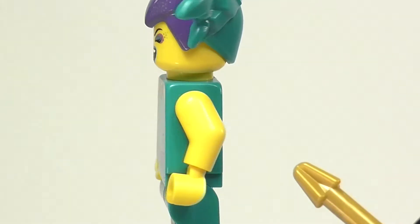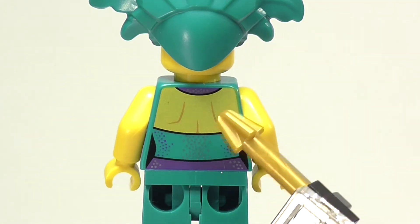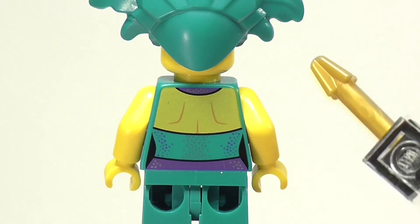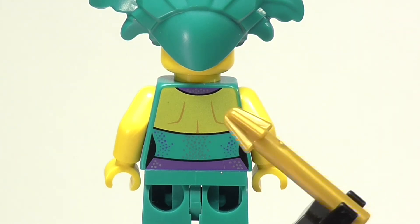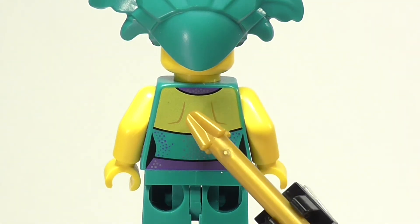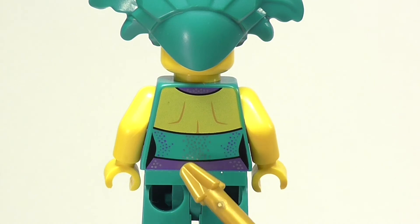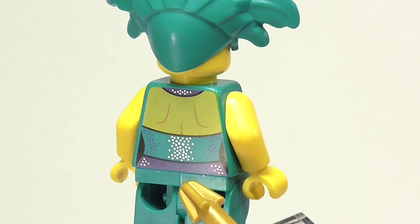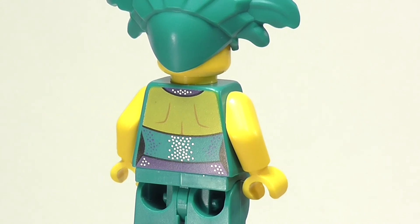Moving to the back of the figure, the printing is quite washed out on the back, but generally I'm okay with it here more so than if it were on the face, because you're not really going to be looking at the back of this figure that much — you're more going to display it from the front. She also has printing for her shoulder blades, which I find to be a really cool detail. She has more of the metallic sparkles on the back, some on her belt, more of the purple polka dots on the side, and then the negative space printing.